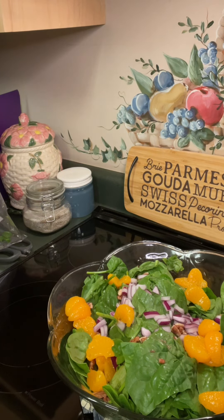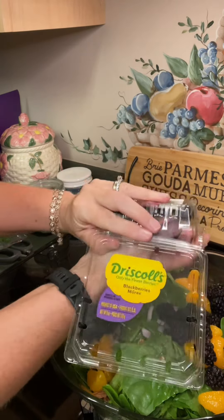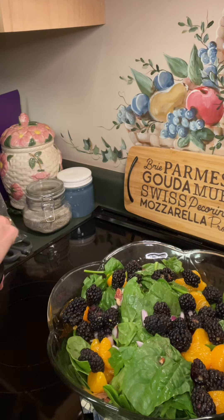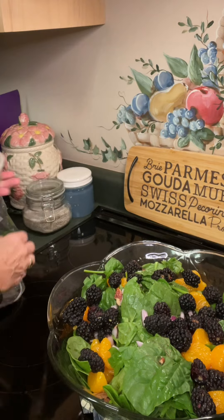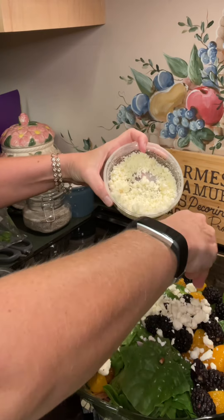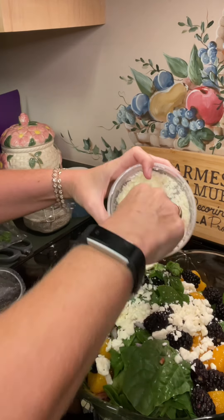Then we're also going to add a package of blackberries. Isn't that pretty? Pretty fancy. And on top of this, if it isn't good enough already, we are going to add three-fourths of a cup — about a little more than half a package — of crumbled feta cheese. I'm just gonna work it out with my hand and break it up.